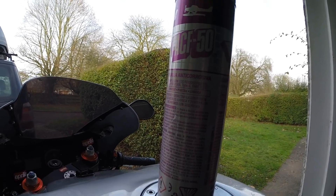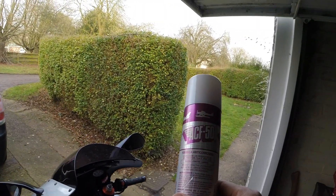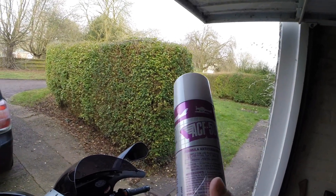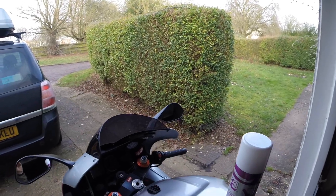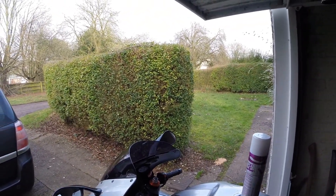Welcome to the Batcave — this is ACF50. This is what I bought off eBay, cost me £13, as recommended by Maverick from Top Gun himself. He puts it all over his F-18 Hornet, or the US Navy does. This stuff will stop corrosion, prevent more corrosion, and it also neutralises road salt.